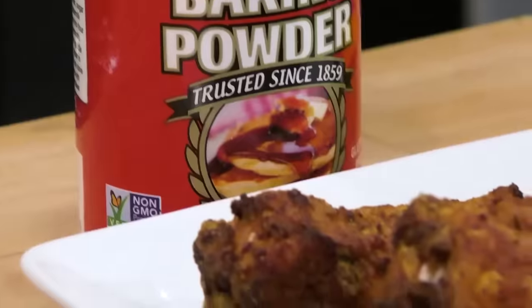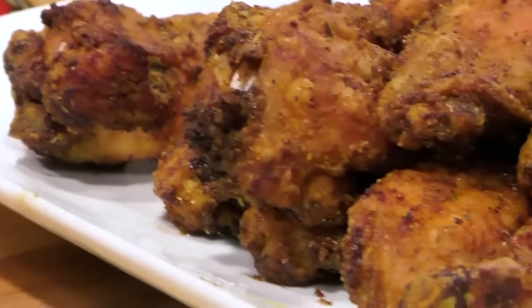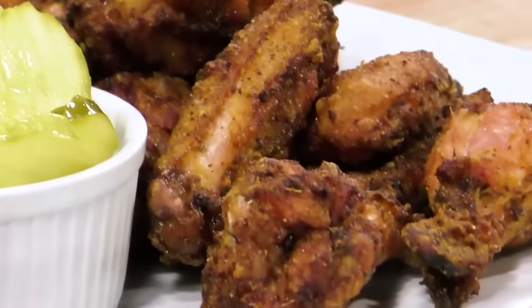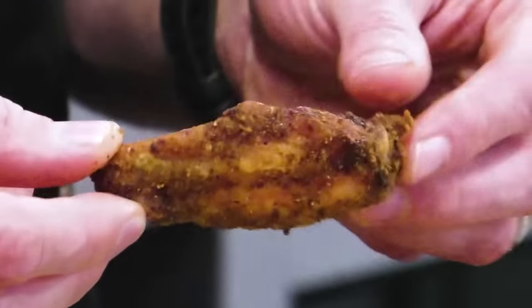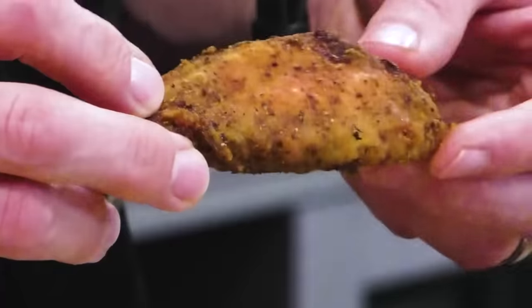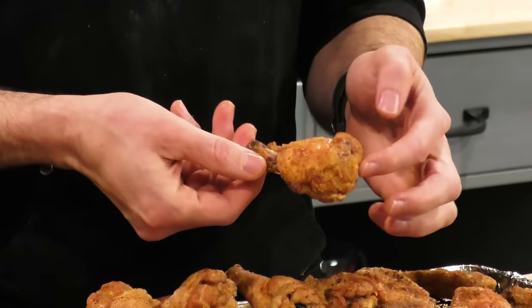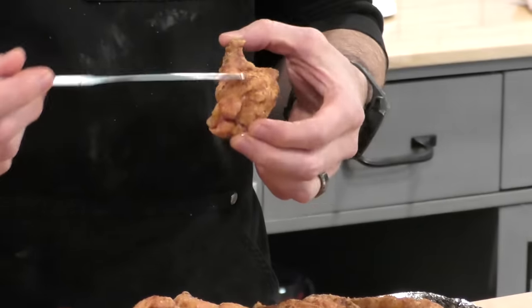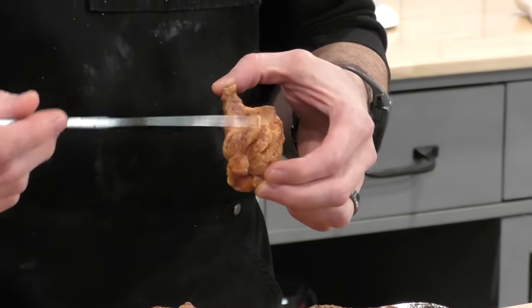In our last video, we put baking powder head to head with cornstarch to see which ingredient would help wings get crispier in the oven. We found that baking powder won out by a little bit. In the comment section, people said it's not baking powder or cornstarch — it's baking powder and cornstarch. So in this video, we're going to combine the two versus just baking powder all by itself to see which one makes wings crispier in the oven.